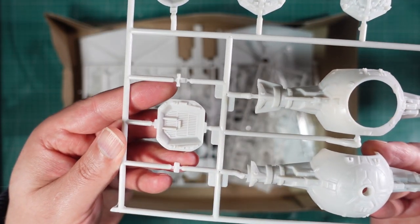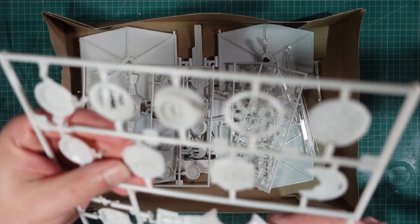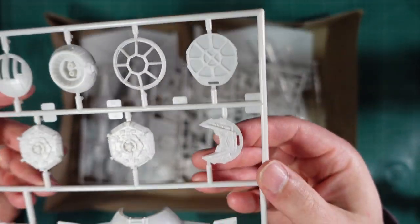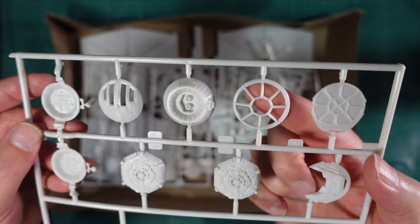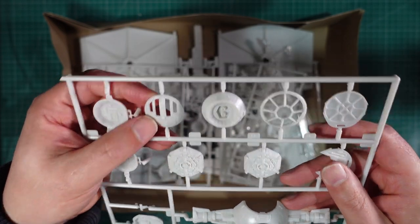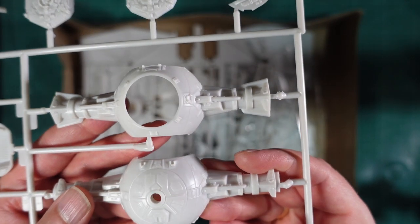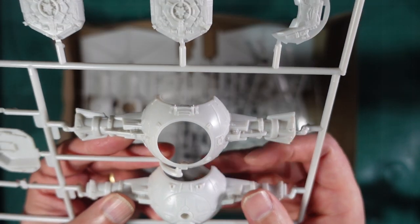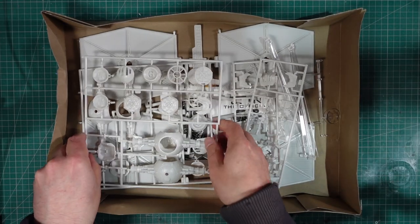There are some parts here for the cockpit interior. I'll go into a bit more detail on those later. There are some bits for the sort of outer hubs of the wings, front of the cockpit, rear of the cockpit, the cockpit window frame, and the sort of cockpit top. Detail on these is kind of not too bad - I've certainly seen a lot worse. It's a little bit soft, very much of its time.